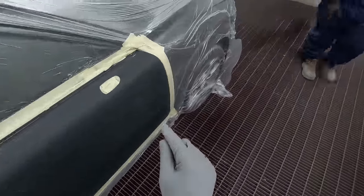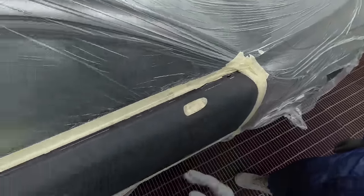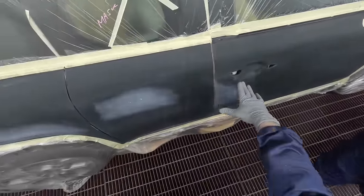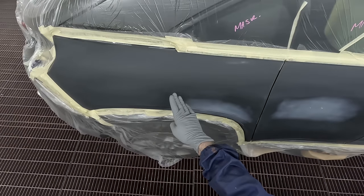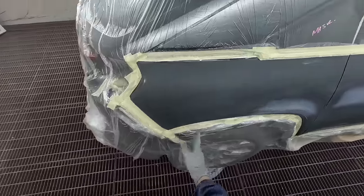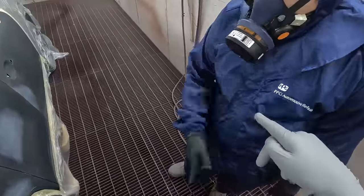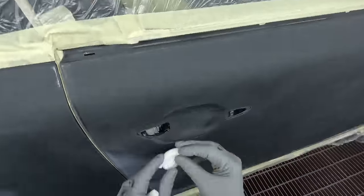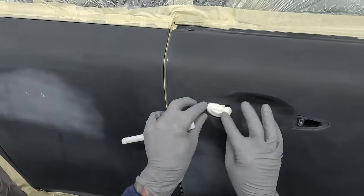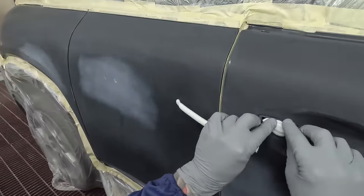We just need to put a little bit of colour here - low pressure and we don't want too much around here. Just aim it up this way, just a little bit. Colour - we don't want to come up too high, just come up like that around here. No colour over here, it's a blend, we just keep it here. Do you want me to show you? Okay. You can do the clear though, yeah?